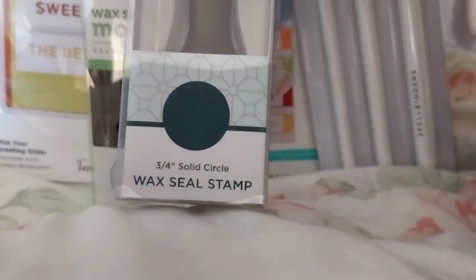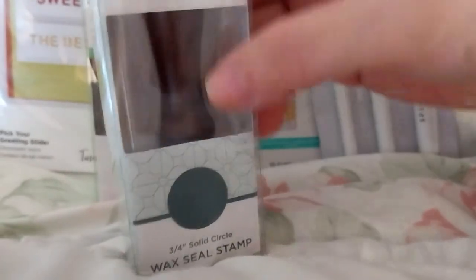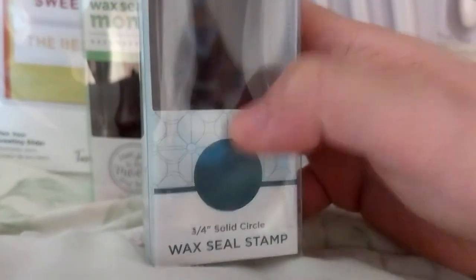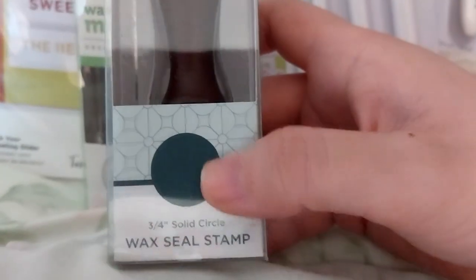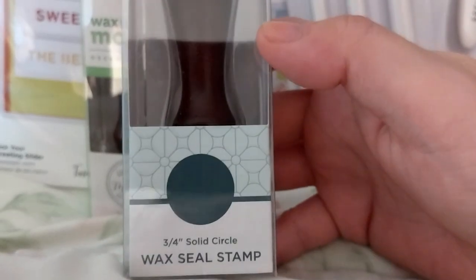This is just a plain 3/4 inch solid circle, so if I wanted to do glitter or foil, purple, floral in there, I could just stamp it in a plain circle.